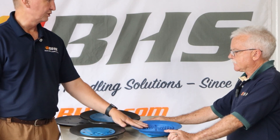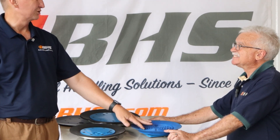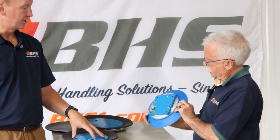Some customers prefer the one-piece, but unfortunately that cup is soon to be obsolete. The manufacturer is no longer making them, so it sounds like what we currently have is all we will get.